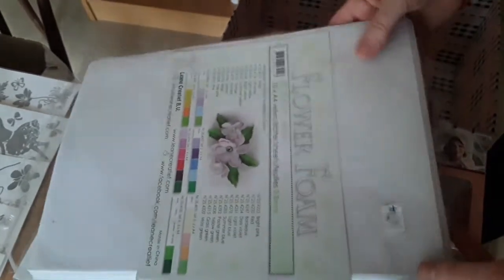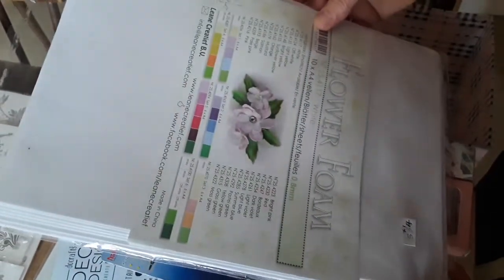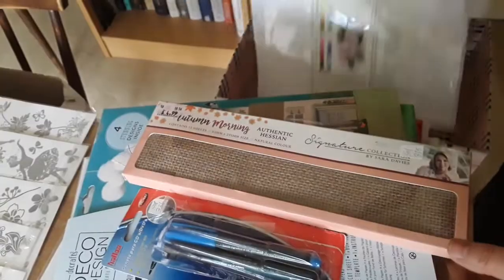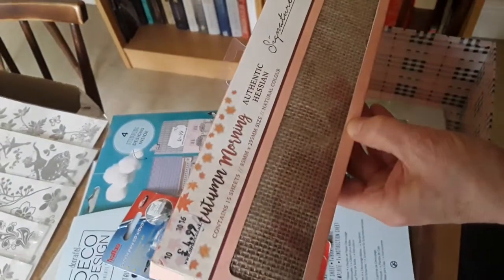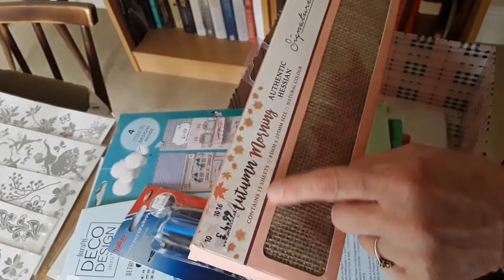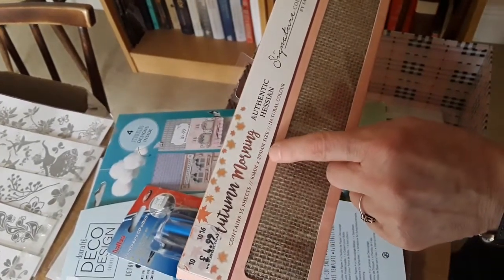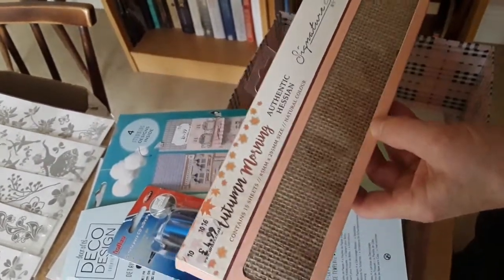And two pounds for that as well. 334 is a pack of flower foam, and she'd like one pound for that. 335 is a pack of authentic hessian — it contains 15 sheets, 85mm by 295mm, and she's used one. She'd like 50 pence for that please.